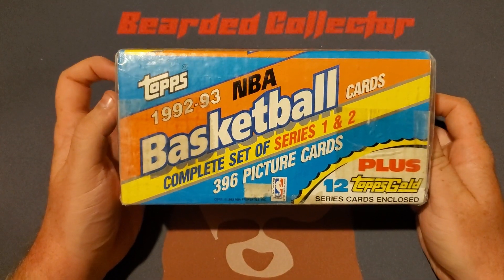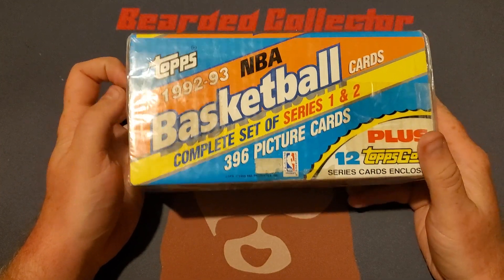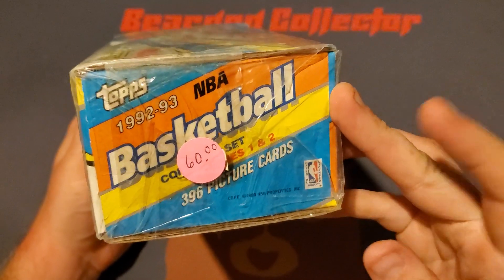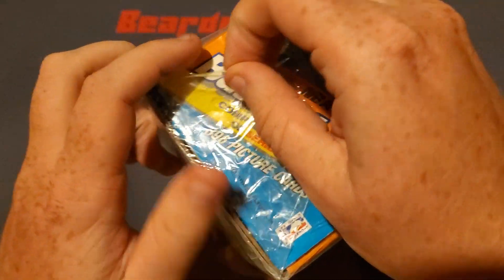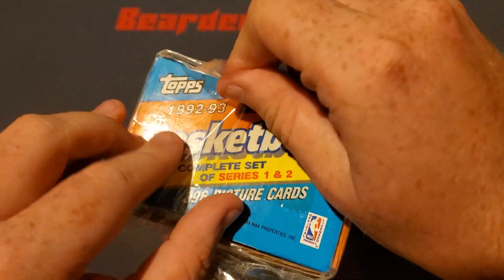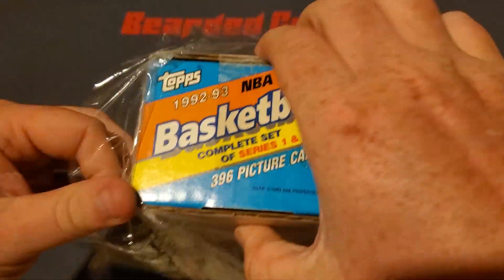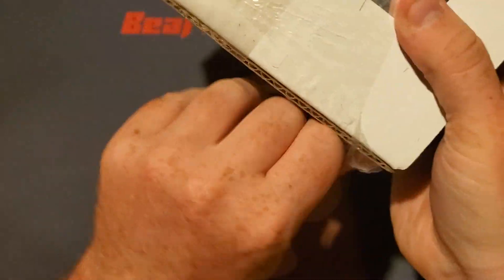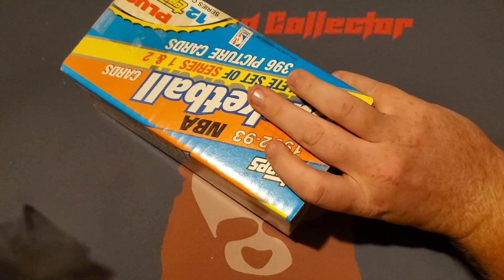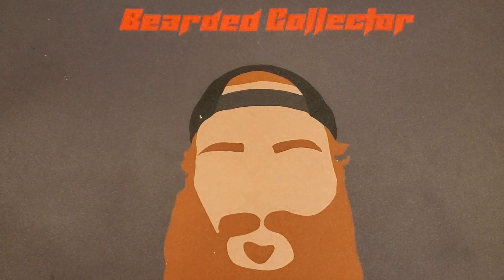But here is the crème de la crème. This is a 92-93 NBA Topps basketball complete set of Series One and Two, and you also get 12 Topps gold cards in there. My friend paid 60 dollars and I just Venmoed him 60 dollars. We're gonna open it and there are a couple cards we are going to be looking for. I'm definitely getting one graded as long as it's in good shape. He picked it up for me on Saturday and I rushed home and recorded this for you guys.